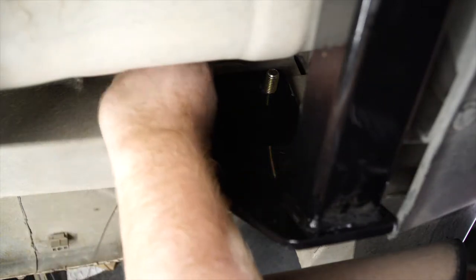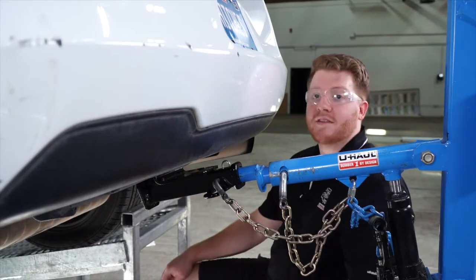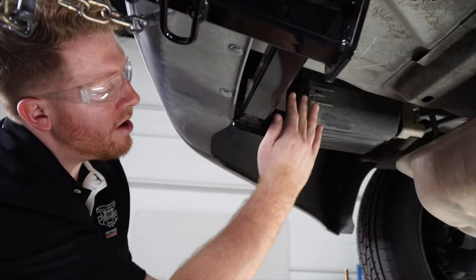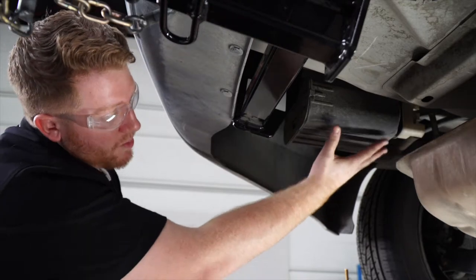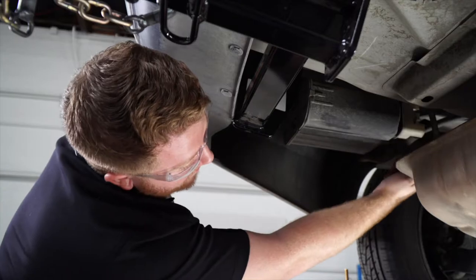Now that we have our bolts into place, we'll take off the fish wire. We're going to take our included flange nuts and put them onto those bolts. We'll repeat this entire process on the driver's side. The attachment points are the same — the only difference is we will be working around the carbon canister, but our access hole is still available right behind it.